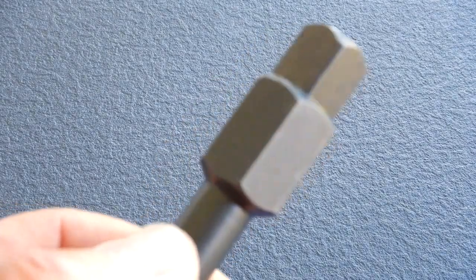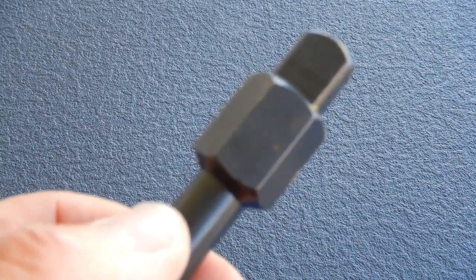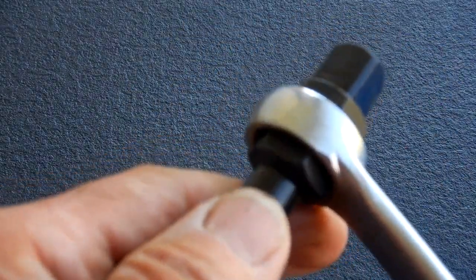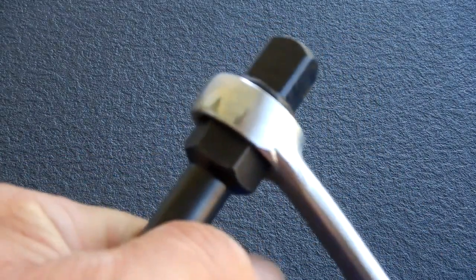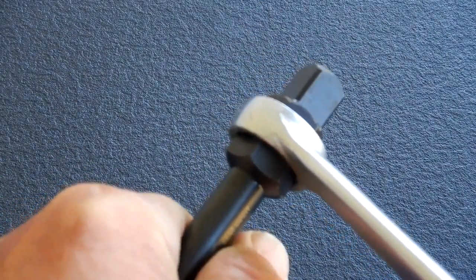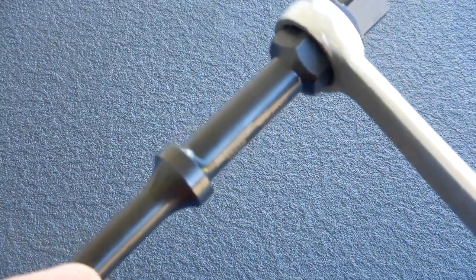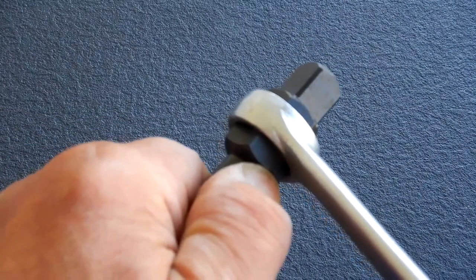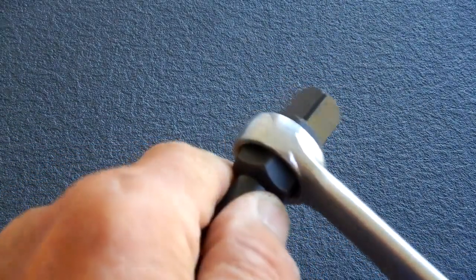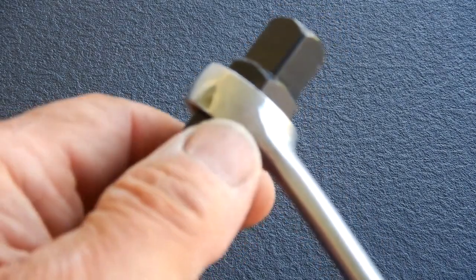Just behind the drive end you'll see it has a hex, and they state you can use either a three-quarter or 19 millimeter wrench. The purpose for that is — here's a three-quarter box wrench — when you're using the impact air hammer you're going to be pushing down or pulling up to loosen the bolt as you're banging on it, receiving blows from the air hammer, while turning counterclockwise to loosen.